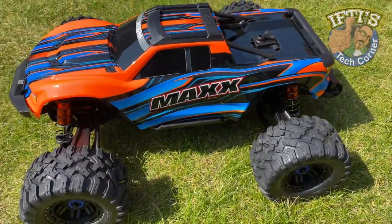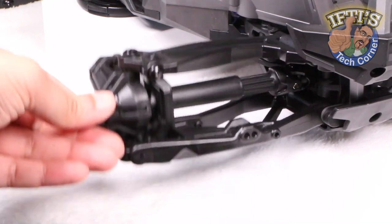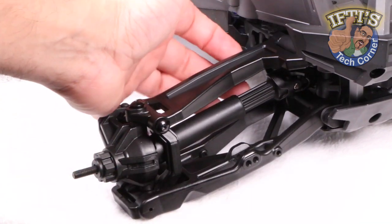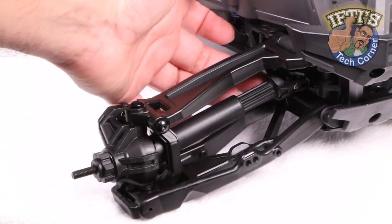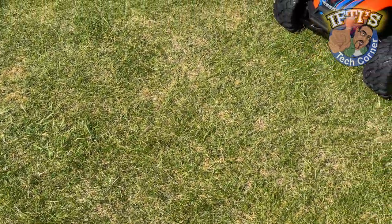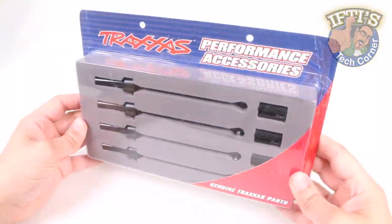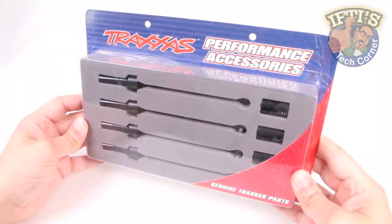Having installed the Traxxas Widemax kit on the Traxxas Maxx, I was left a little underwhelmed by the stock plastic telescopic extending driveshafts, considering they have been stretched to accommodate the longer suspension arms. To get that strength back and add a ton more, we need to install these Traxxas Steel CV driveshafts.